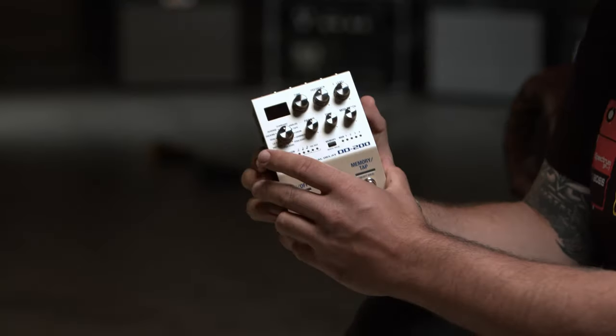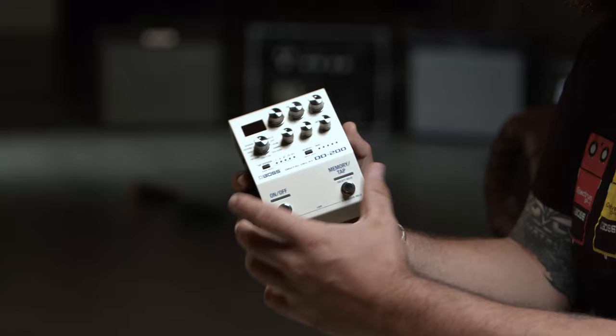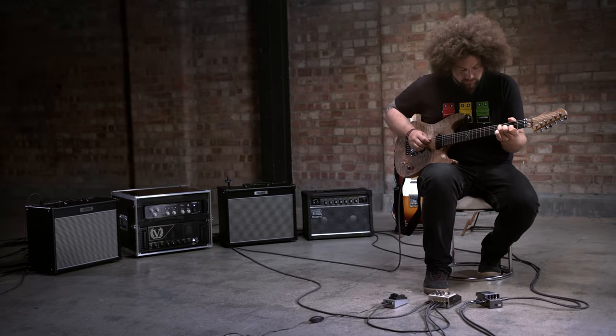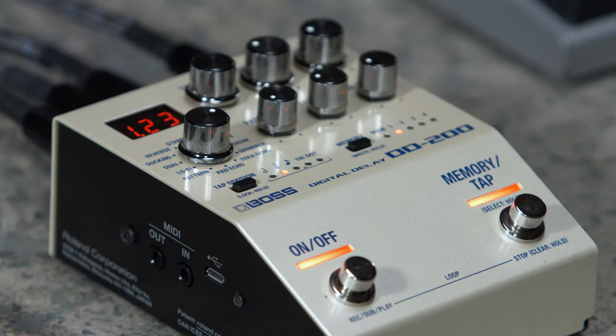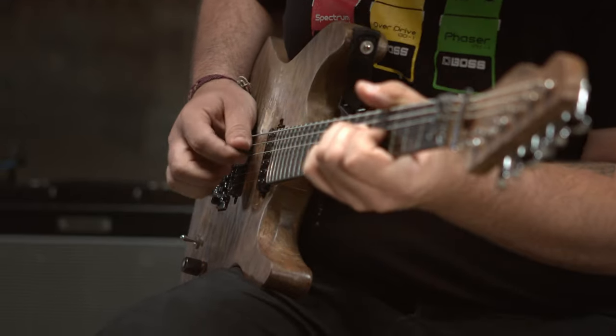The Boss 200 series represents a wide range of great sounding effects with class-leading sound quality and intuitive controls. Premium audio quality is delivered thanks to 32-bit ADDA, 32-bit internal processing, and 96k sample rate. You can store four different memories for instant recall, plus a manual mode which reflects how the knobs are currently set, plus lots of expandability via external foot switches.